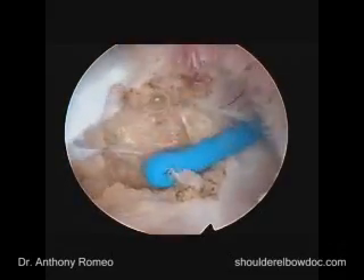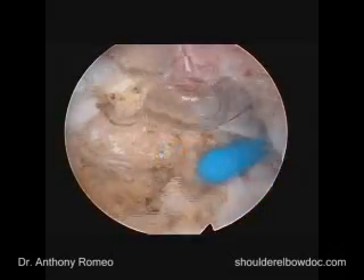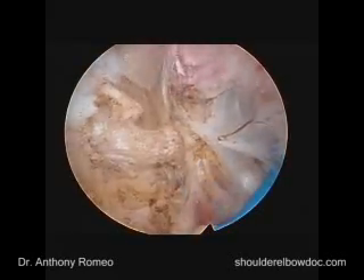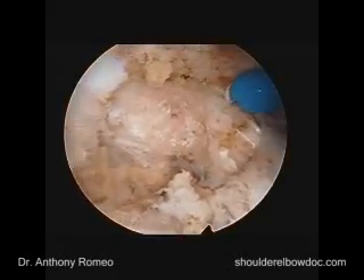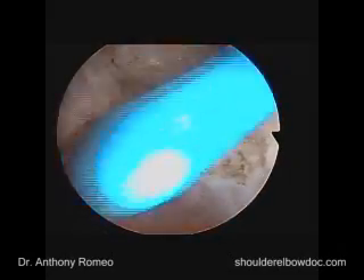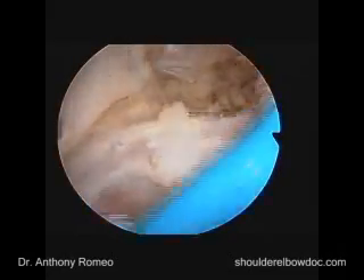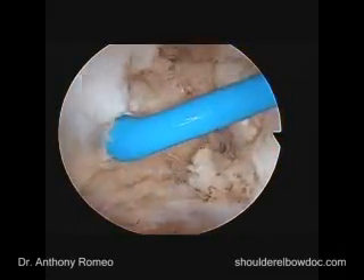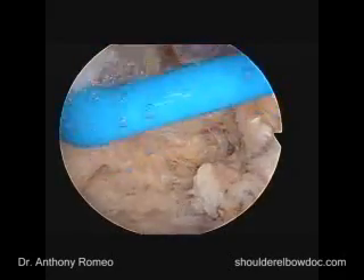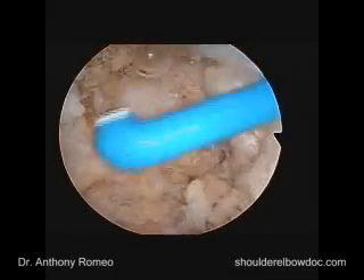In terms of the neurovascular concerns in this area, this is the attachment site of the short head of the biceps and coracobrachialis. The musculocutaneous nerve is going to be about three to five centimeters below that. The axillary nerve is going to be far down in this area. We would have to work very hard and go quite a ways to enter an unsafe zone. Staying just on the backside of the coracoid process, that's not a concern.